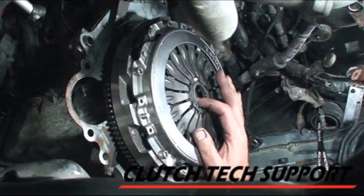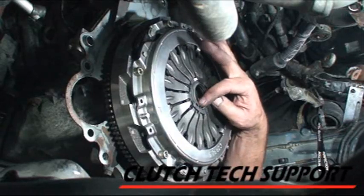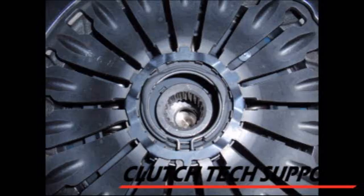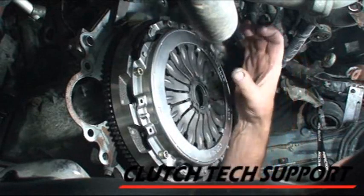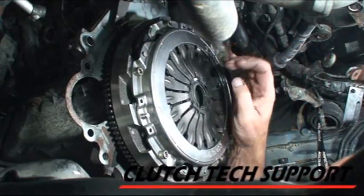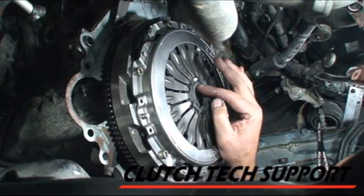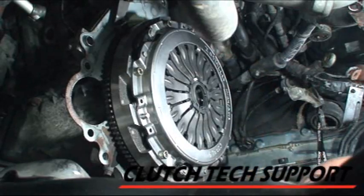Look where the ring is — I purposely put it so that the split in the ring is pointing down. There are two little fingers up here that hold the ring, and I think this offers the best lineup. I pre-aligned the bearing, kind of put it right on center, because it's going to come in and lock. I've got the bearing positioned correctly and the ring where I think it's going to be in the best spot for that bearing to lock in.